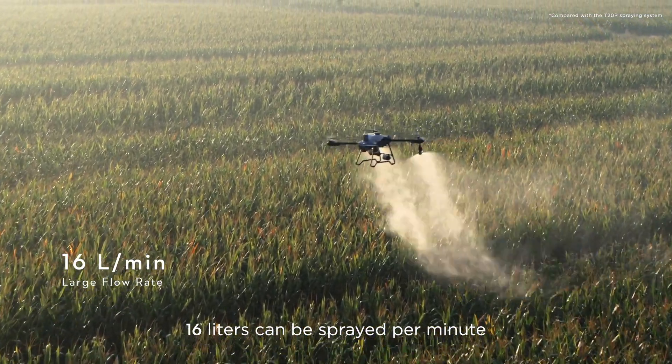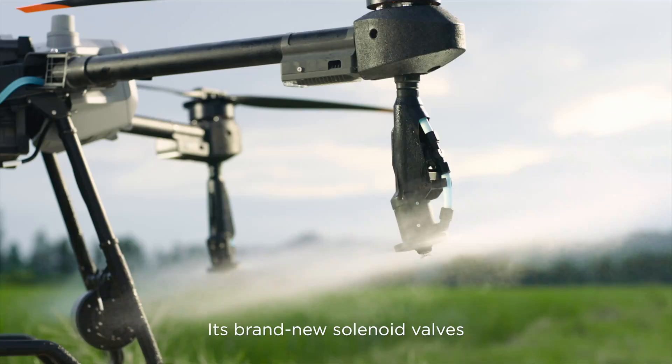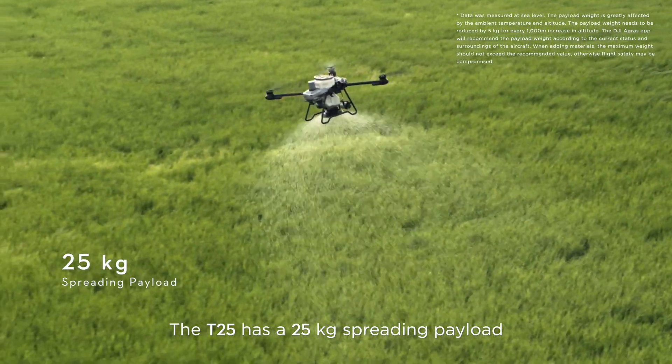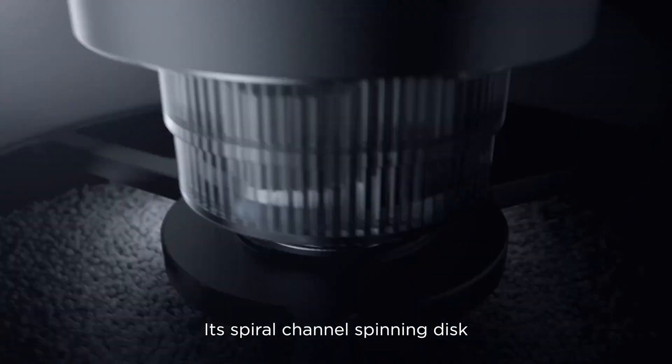16 liters can be sprayed per minute, thanks to a 33% increase in flow rate. Its brand new solenoid valves completely eliminate drips and leaks. The T25 also has a 25-kilogram spreading payload and supports multiple operation scenarios.